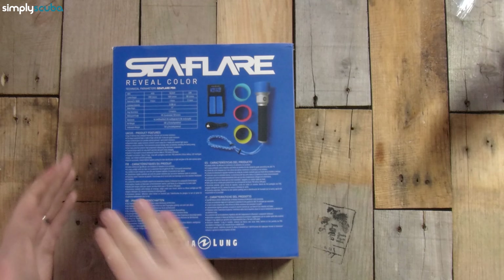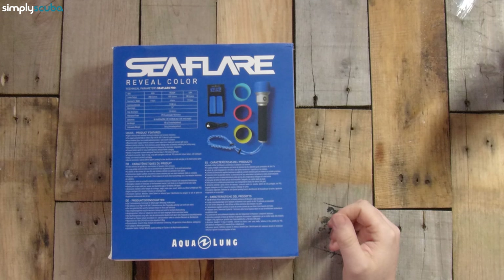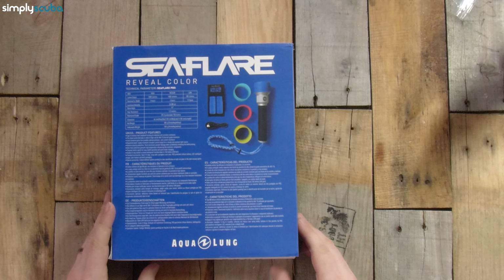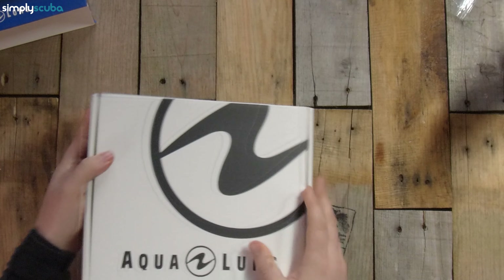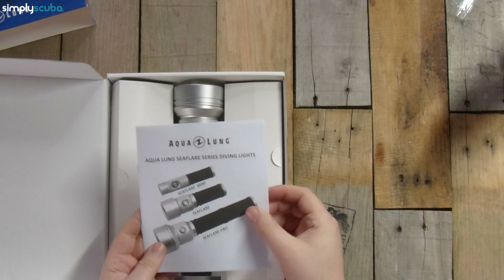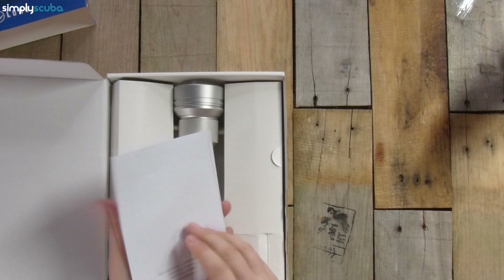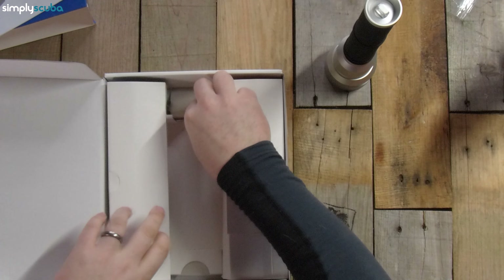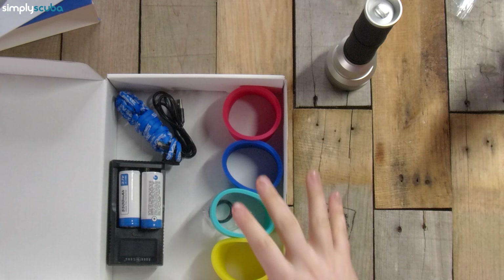On the back of the box there's more information showing everything that comes inside. All the full specs will also be on our website, simplyscuba.com. Opening the box itself, first we have the obligatory instruction booklet covering all the torches in the range in various languages, and then the big dive torch itself — but we're going to take a closer look at that in a moment. Underneath a piece of cardboard we have everything that comes with the torch.